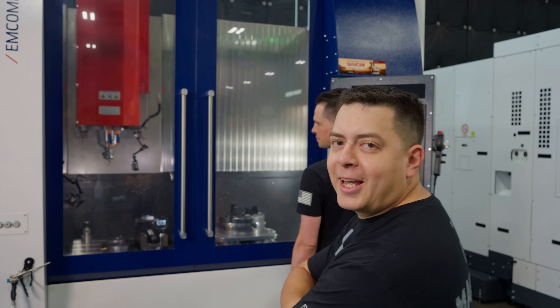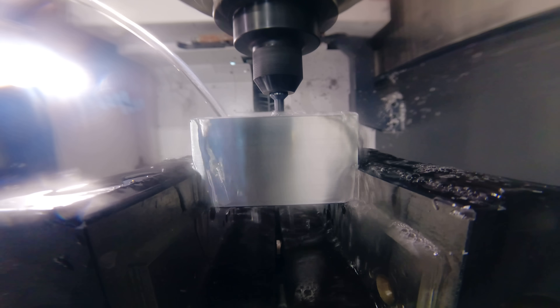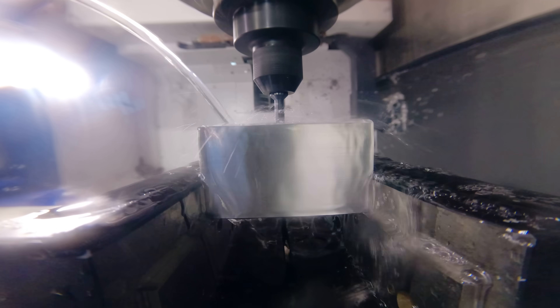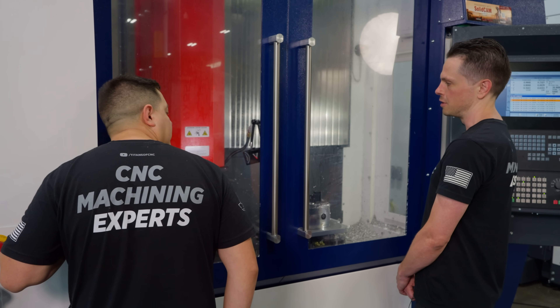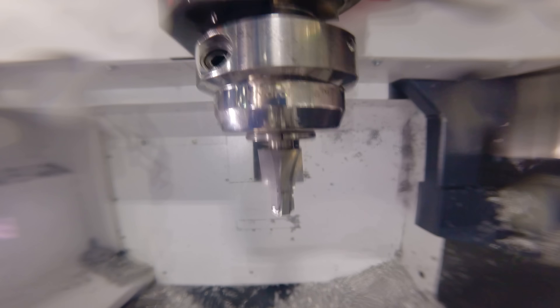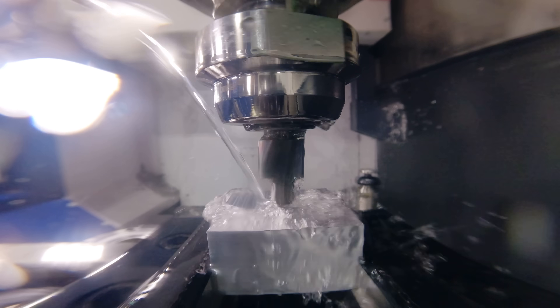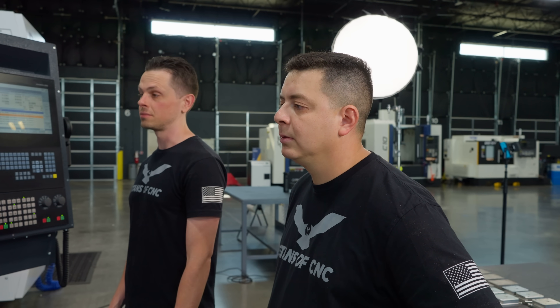Let's see what Chris managed to make — it worked! The process: rough out the port about five thou high, then thread mill it, then come back with the port tool to finish it, then run one more spring pass with the thread mill because burrs are always a huge issue with ports. Now we're going to run the finish pass on the port tool. It looks awesome — I'm impressed. Every tool I gave Barry broke, so I'm one for one with Dre.